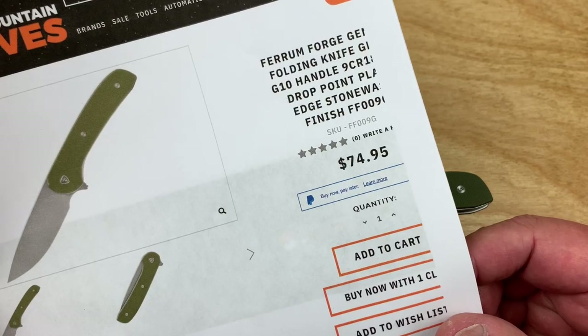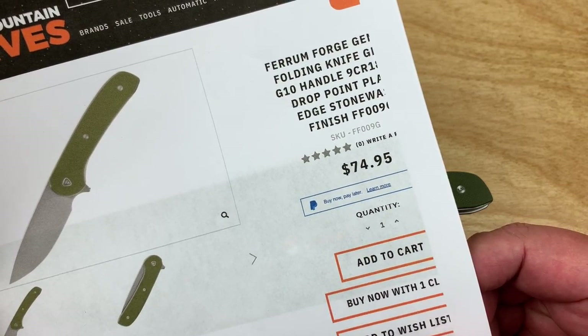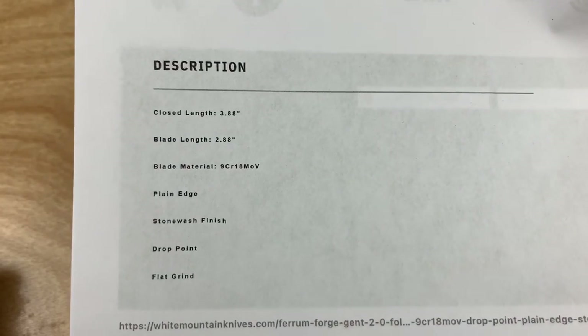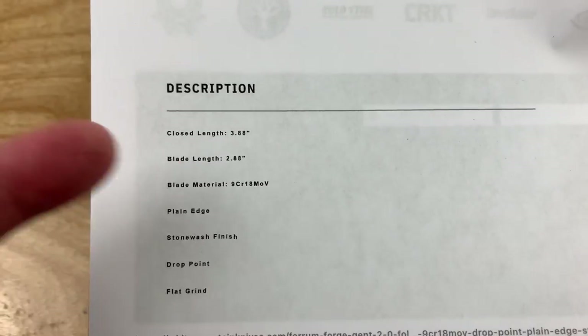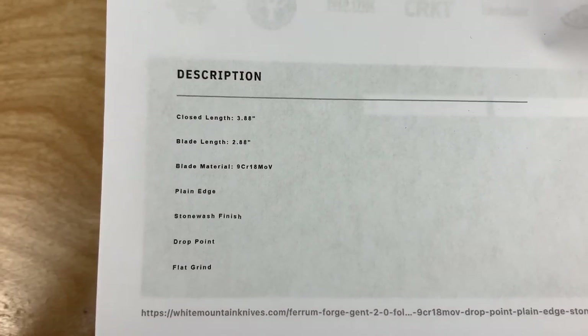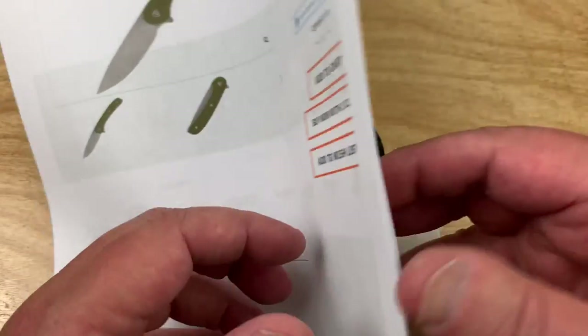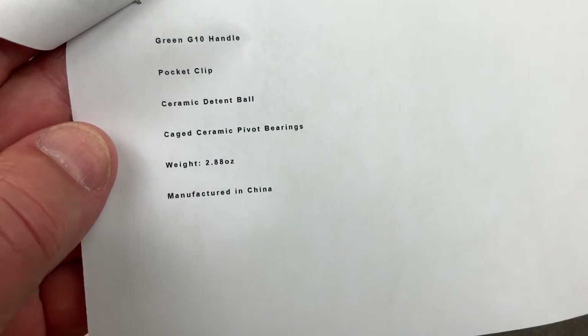So in that case it's in the 60s. And 3.88 inches closed length, under 3-inch blade length, so that may be good for you. Flat grind, drop point. It's a Ferrum Forge design. Caged ceramic bearings — woohoo! — 2.88 ounce.